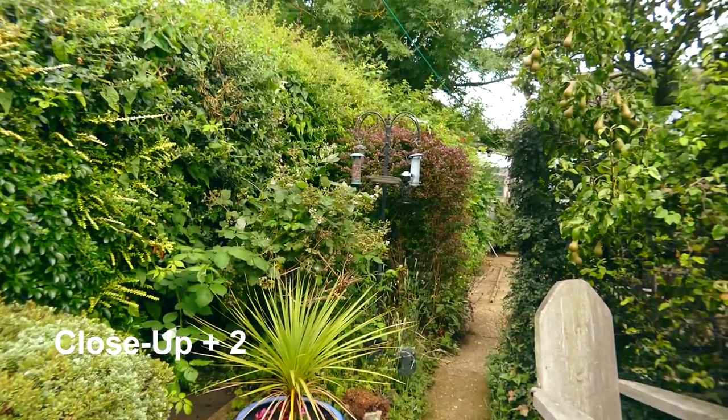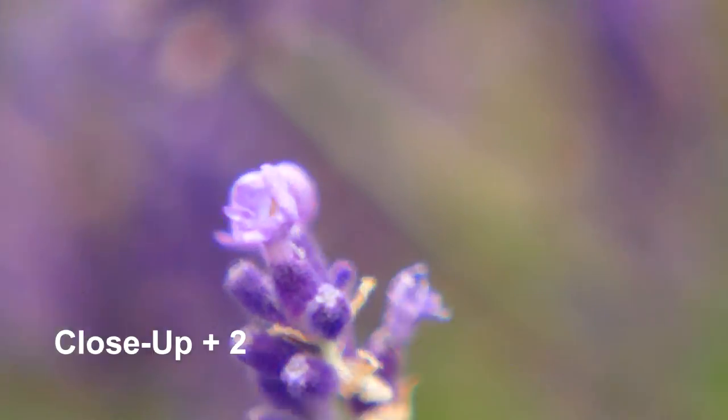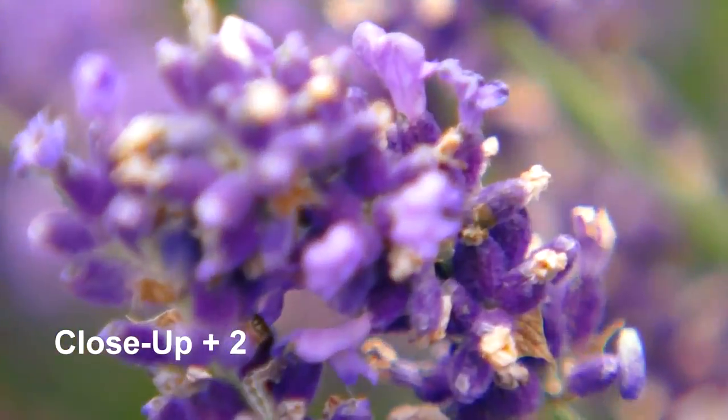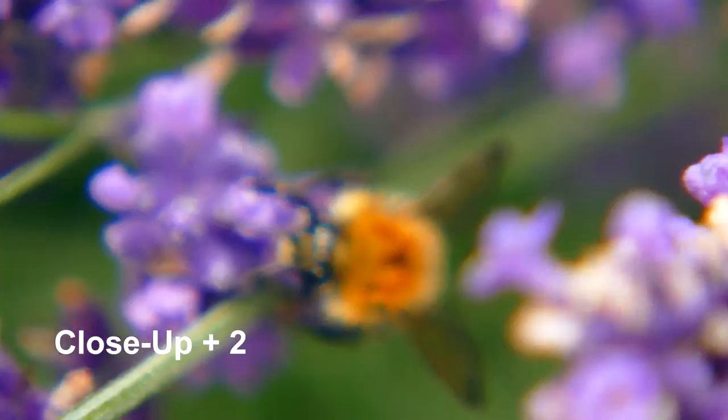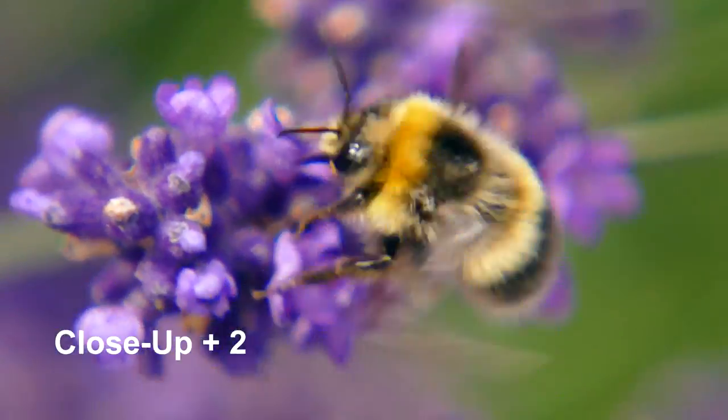This is close-up two — once again you can focus on distant objects in the wide angle setting. Now I'm zooming from wide angle to full telephoto, and once again there's hardly any distortion and no chromatic aberration.